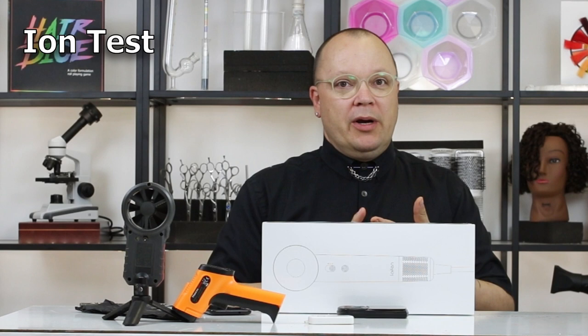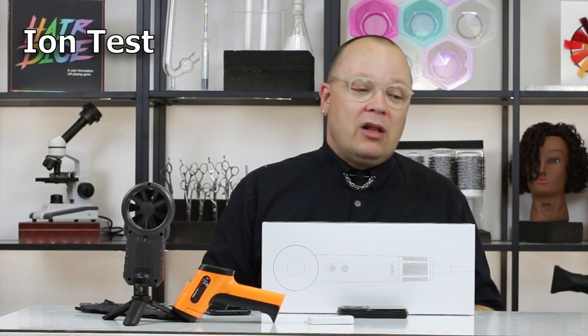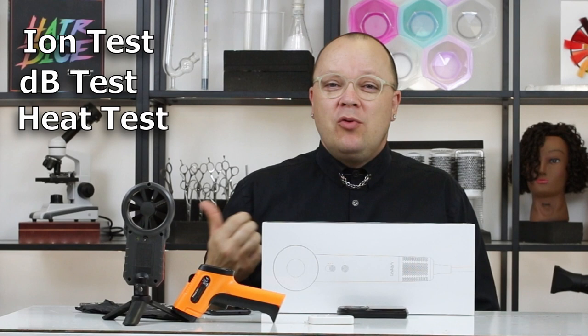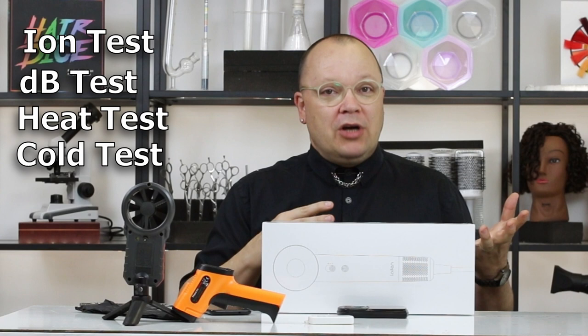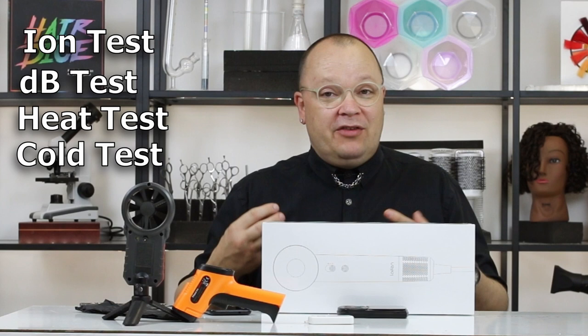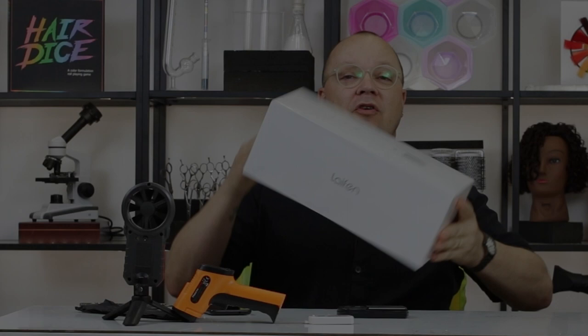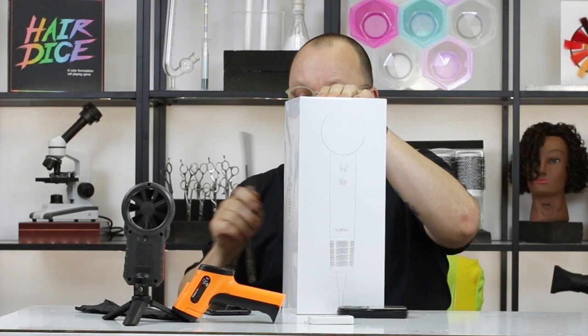A good dryer is going to emit negative ions so that it dries the hair with less damage more quickly. We want to make sure that the ions are emitted with the cold air setting as well as the hot air setting. We also want a quiet dryer — something below 80 decibels if we can, to help prevent hearing damage. We want something that gets reasonably hot, hopefully above 200 degrees but not above 250. Not only how hot does it get, but how cold does the cool shot get? Do the heat coils turn all the way off so you can get a nice, efficient cool shot to set the shape of the hair? We want to measure the weight to see if you can hold it up for long periods of time, and finally, wind speed — how much power can this thing actually put out? This dryer goes for about $200, not cheap. I've got pretty high expectations.